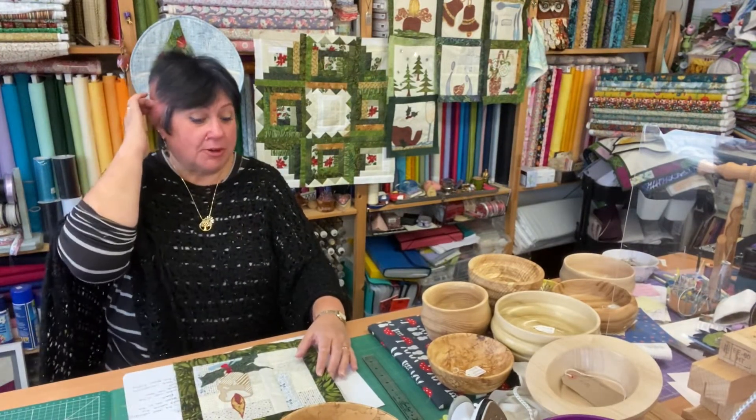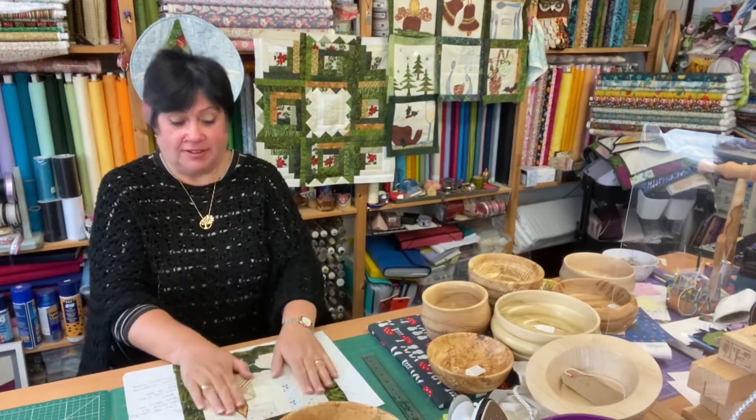Hello everybody! Today's Wednesday - I've actually caught up for once. I'm going to try and do another one at the weekend, but life keeps doing its thing and it is good.